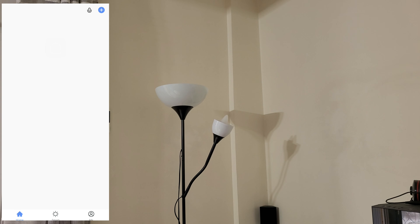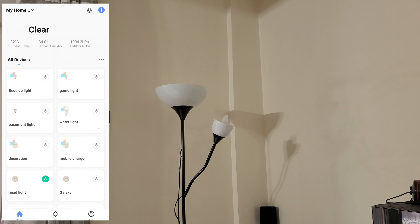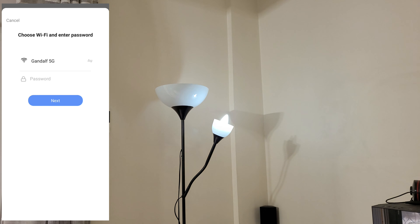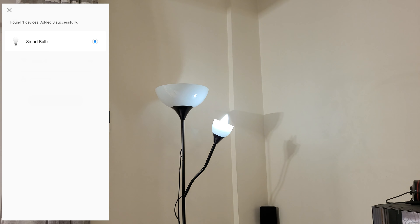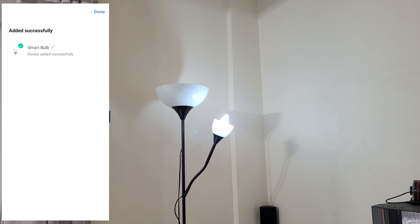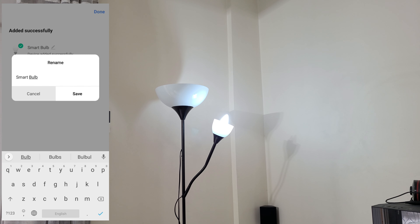Download the Smart Life app and make an account — I've already done that. You need to add the device, and as you can see it found the device automatically. Select add, connect to your 2.4 GHz network, and hit next. I found the smart bulb from the Smart Life Alexa skill and you can control it by saying 'turn off smart bulb'. You can also rename your smart bulb — and done.